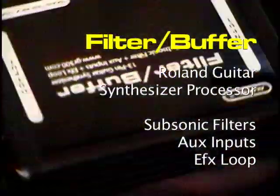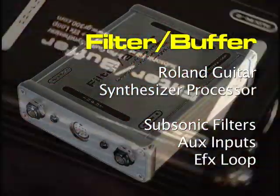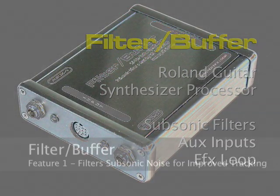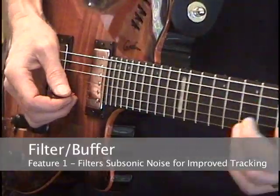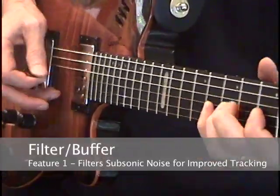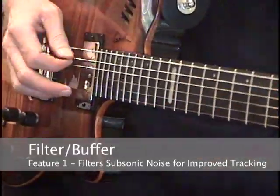The Filter Buffer does three things. First, the six subsonic filters remove non-musical and mechanical noise from the output of a 13-pin rolling guitar synth controller to improve synthesizer tracking and Cosm modeling.